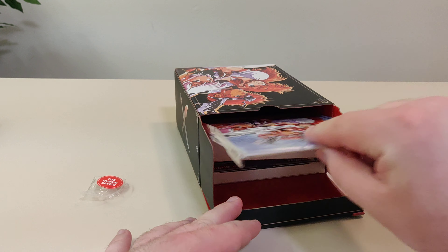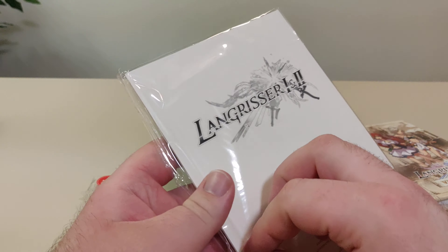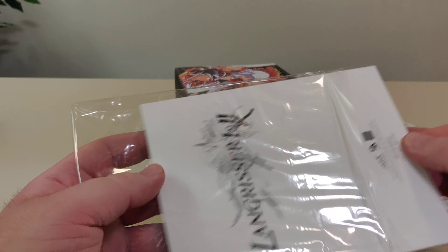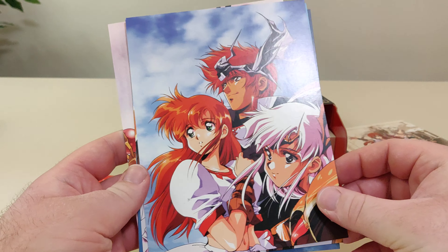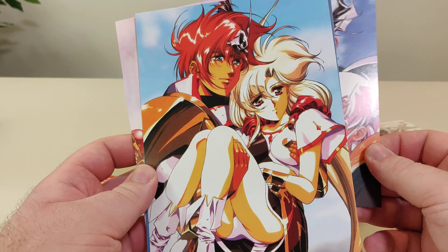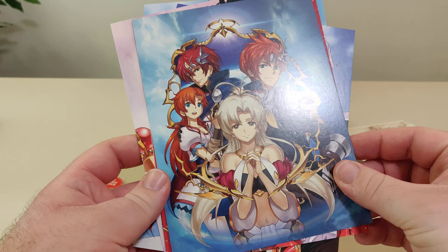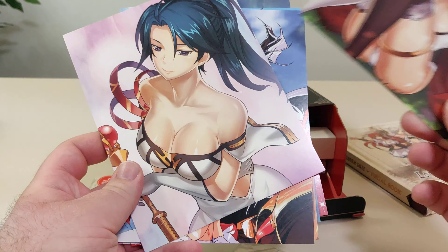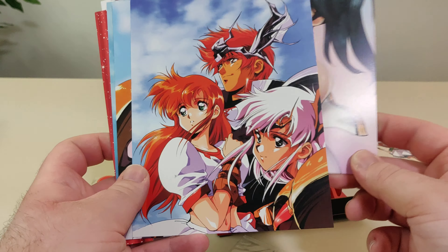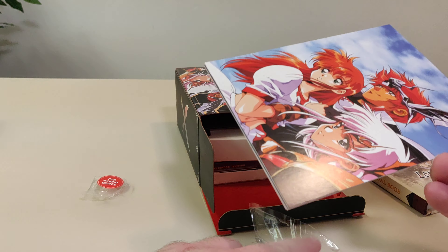Then we have these art cards. I do not know who these characters are, but I'm sure I'll figure that out once I play the game. Adding it on to our giant backlog — and it's clearly an anime-inspired game.